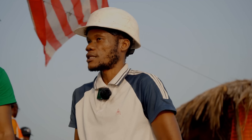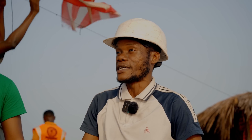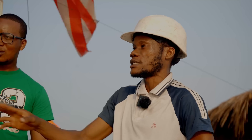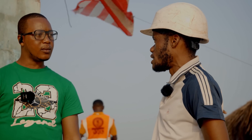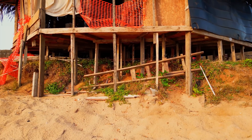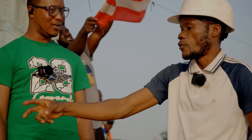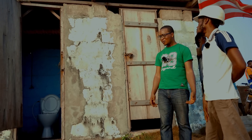They used to mine sand here before — because of our presence they have pushed further. This is an example of what illegal sand mining has been doing. The plan is not to have a latrine that sits on the ground. We want to hang everything, like how the office is built, because you can't sit things near the sea — the sea will just take it away. We're going to hang this latrine too, but this was just an emergency solution.